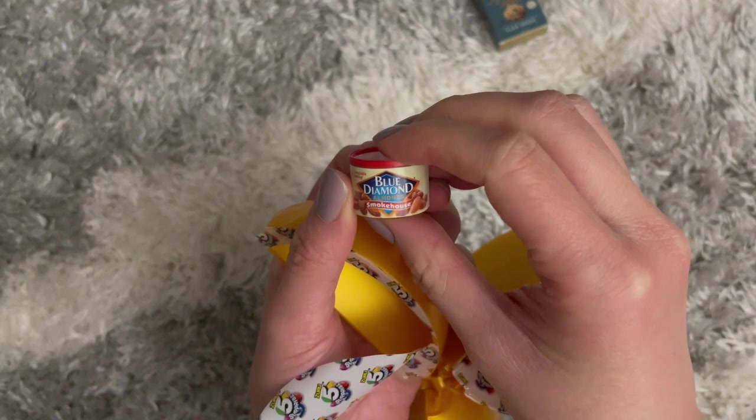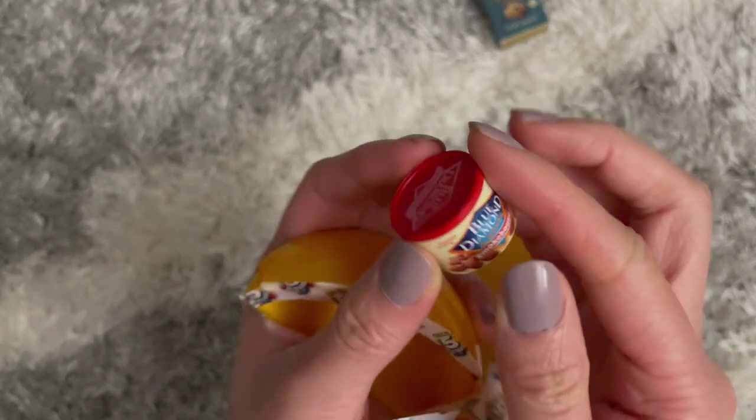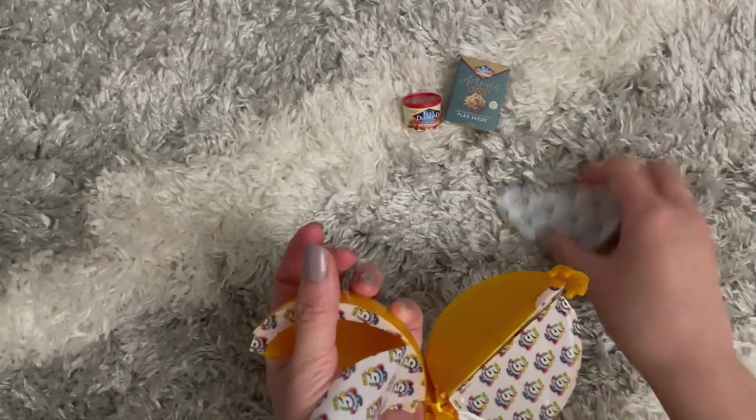Blue Diamond smokehouse almonds — cute little logo on top. So we have those two so far.